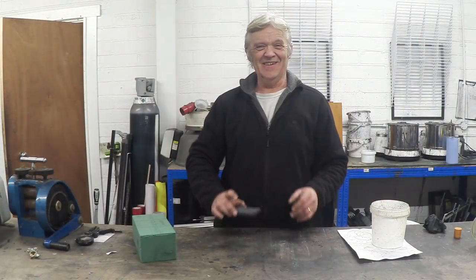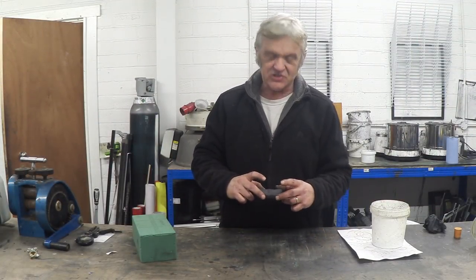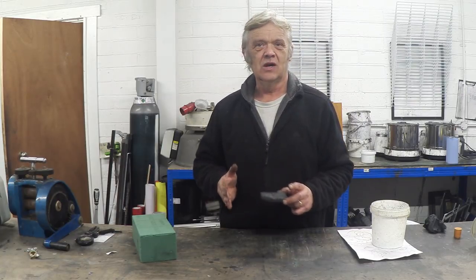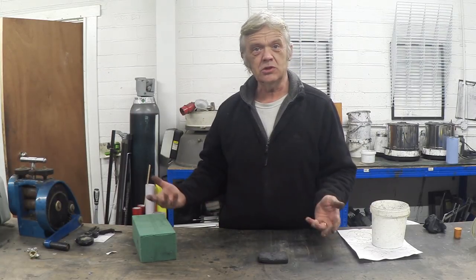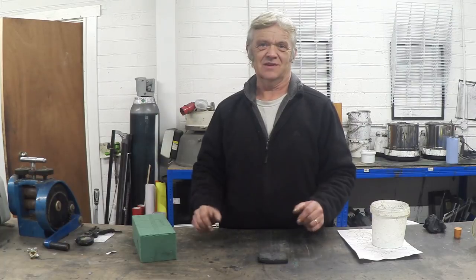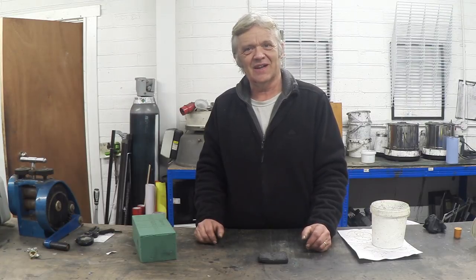Wasn't that awesome? It was just so incredibly easy to do and you can see a whole load of uses for it. We're making steam, so if we condense that steam we're obviously going to get pure water. So it's going to be brilliant at desalinating — we can desalinate water really, really easily and quickly.